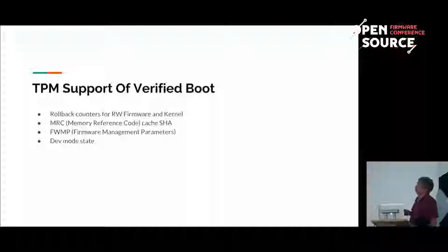Another thing is firmware management parameters — this allows enterprise managers to prevent, for instance, turning a Chromebook into a developer device. If an enterprise buys a bunch of Chromebooks, they don't want users to be able to replace their firmware, even though otherwise we want Chromebooks to be completely open. This firmware management parameter is a set of flags stored in the TPM. If certain flags are set, the device will not turn into dev mode even if the user tries.